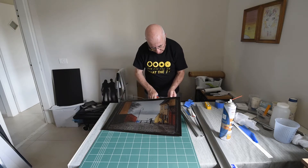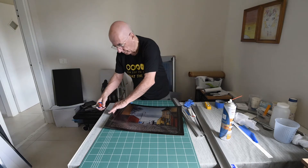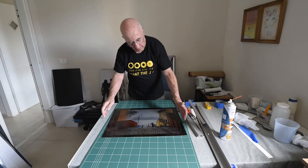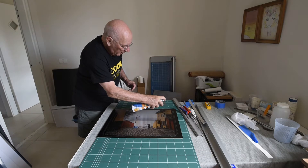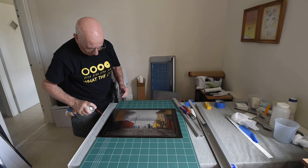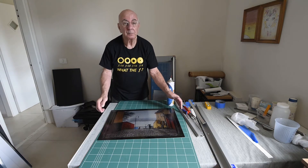Let's see, with a little patience here, I'll get everything off. That's it. So we got our trimmed picture. And now it's ready for resin coating, which is the next step. Thank you.